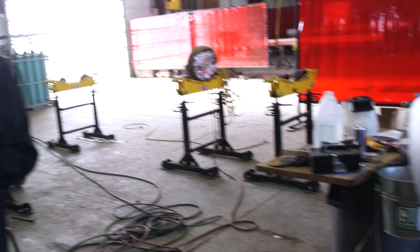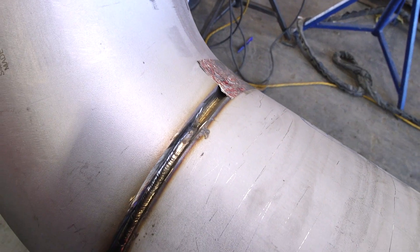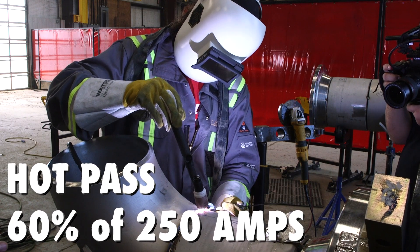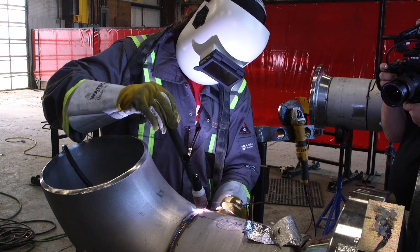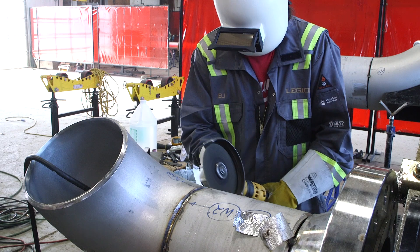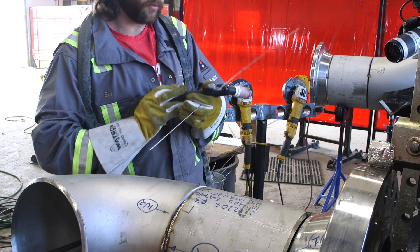If doing stainless steel, you'll have a flat puddle but might get a little suck back, so a person has to be conscientious about where they're welding on this particular material. Eli's putting a really nice hot pass on. He's using the 3/32 filler metal, making sure it gets nice in the groove and the gap. It has a really nice gold color to it.